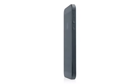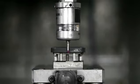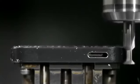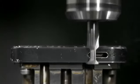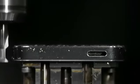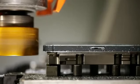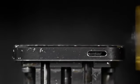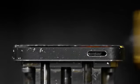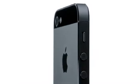We've developed manufacturing processes that are our most complex and ambitious. Starting with the aluminium, we machine all of the surfaces of the enclosure. We then polish and texture them. We then use crystalline diamonds to cut the chamfers. It's so exact that you're left with a near mirror finish.